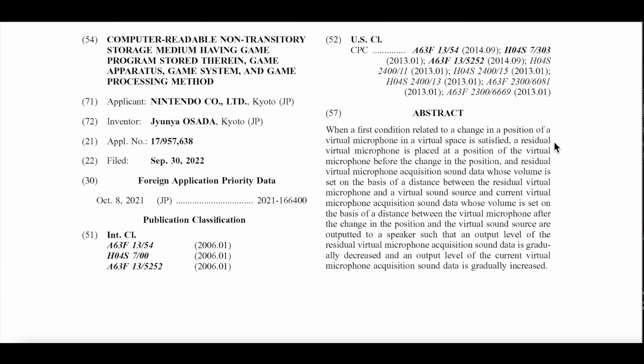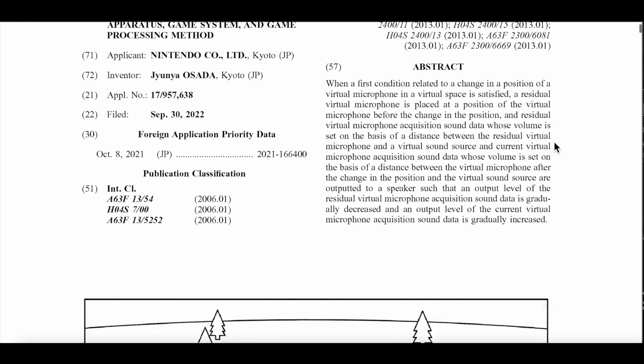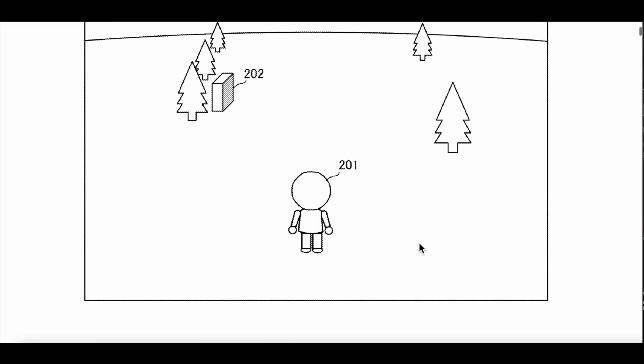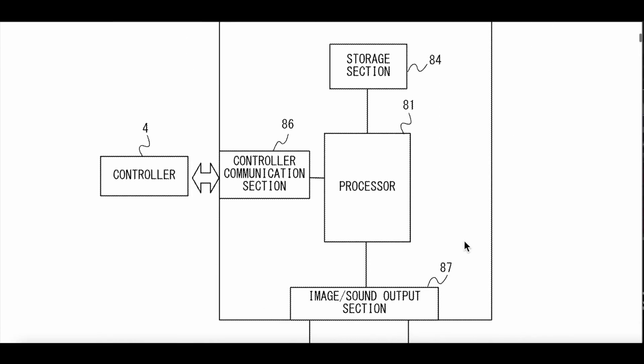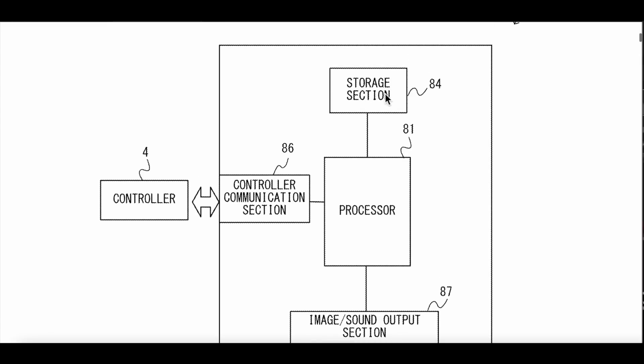So I'm guessing this has to do with the residual virtual microphone. We're going to have a microphone in the next Switch. For example, in this image, the microphone will be placed where the person is. And if you look at the other images, this is inside the actual Switch — the components: storage section, processor, control communication, the controller. We've got image, sound output, speaker, and display.